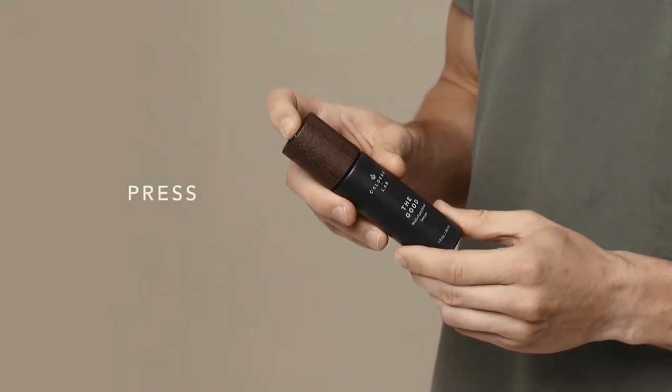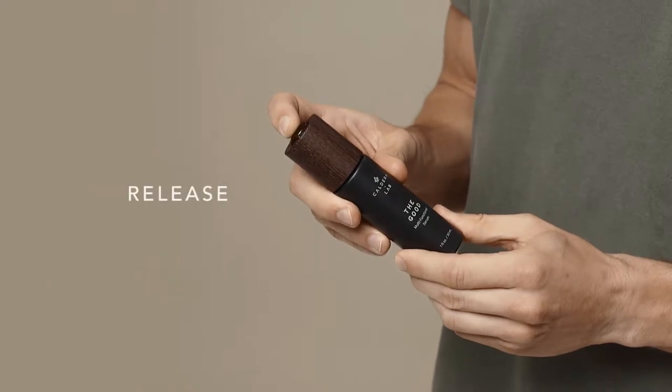Now, take the dropper cap, press and release, drawing the serum up into the dropper.